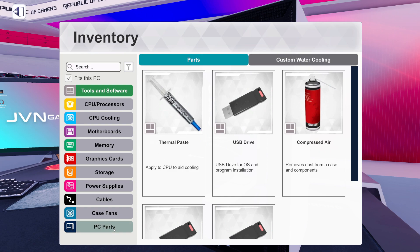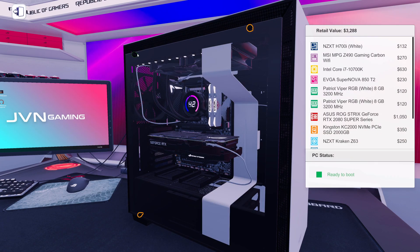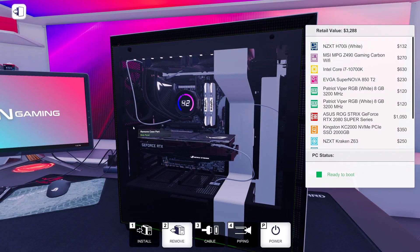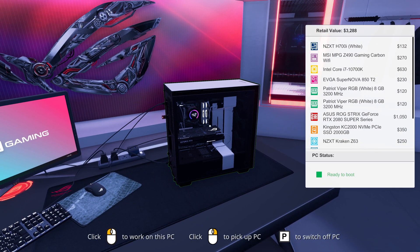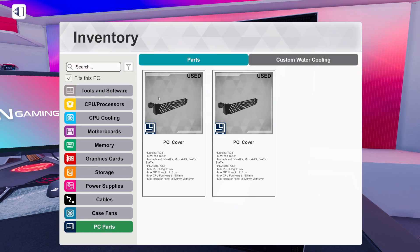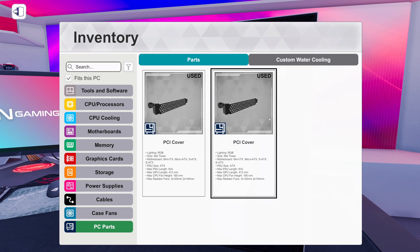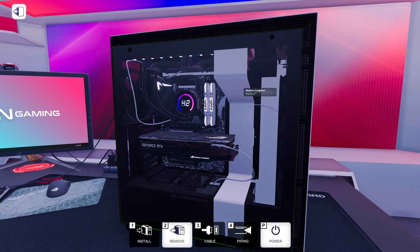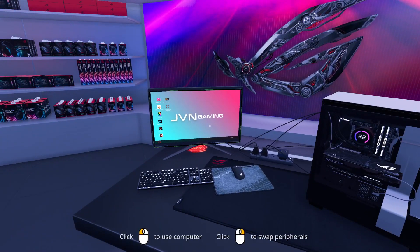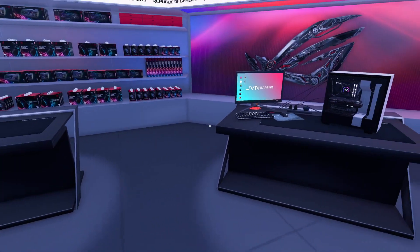I have to put the case completely together, so that's important. When we go to finish, the only PC parts available to install should be the PCI covers — which I had to remove to install the two-slot graphics card. Everything else has to be installed: dust filters, all the panels, everything. And again, it doesn't count until we actually post successfully.